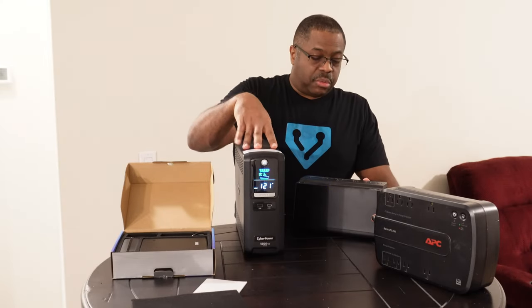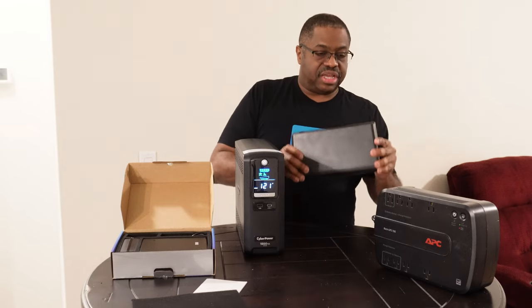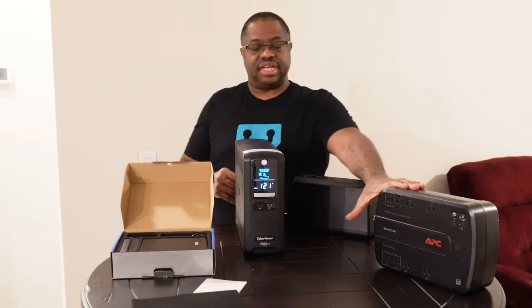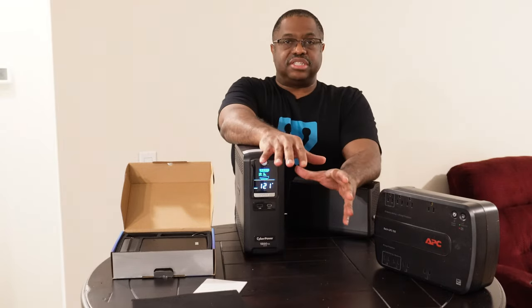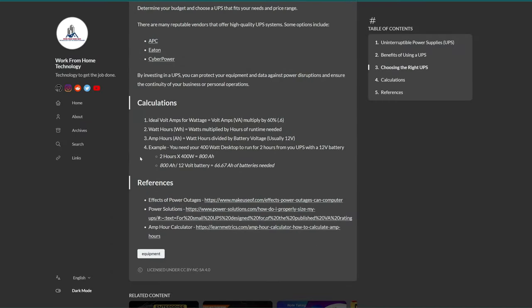Sometimes I'll gang the double units together. This one is probably a single battery and this is probably a larger single battery. The full calculations can be found in detail in the main article on the website, where we provide the ideal volt-amps to wattage, watt-hours, amp-hours, and even an example of running a 400-watt desktop for two hours. Take a look there for additional information.